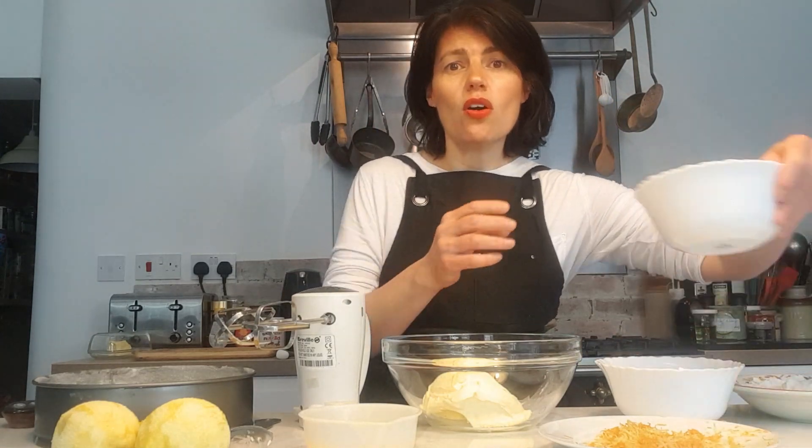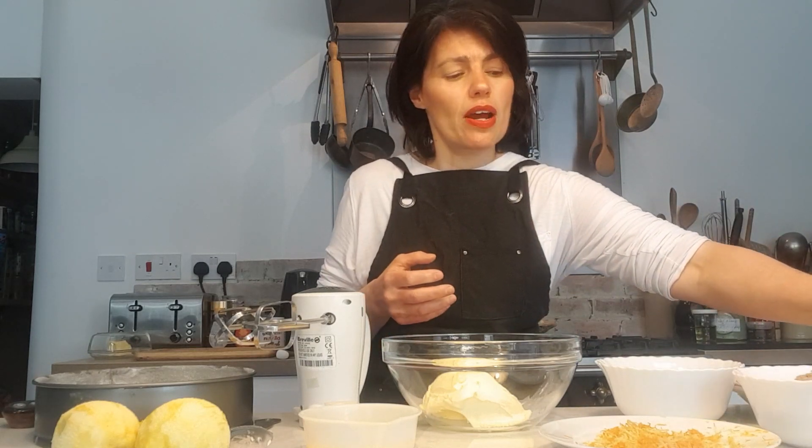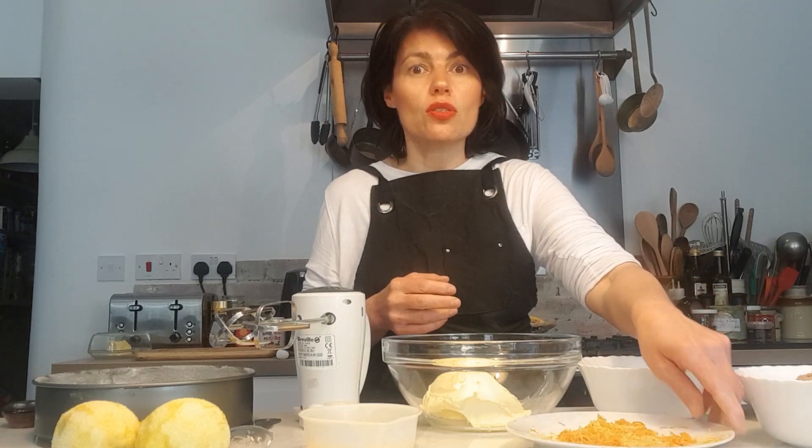I'm going to be using 250 grams of sugar. Now you can use normal caster sugar, golden caster sugar, or light brown soft sugar — that's what I've got today, 250 grams. Then four medium eggs, and 250 grams of self-raising flour — I've also put a little teaspoon of baking powder in there as well. I've got my lemon and orange zest, and orange juice too. I'll squeeze the juice from the two oranges I grated because I like to put a bit of that in.